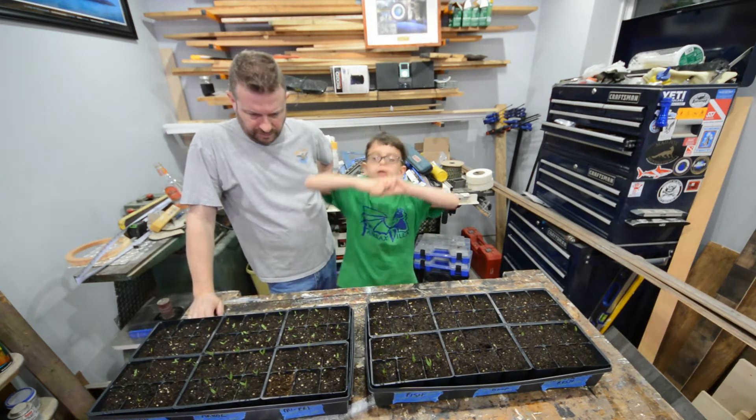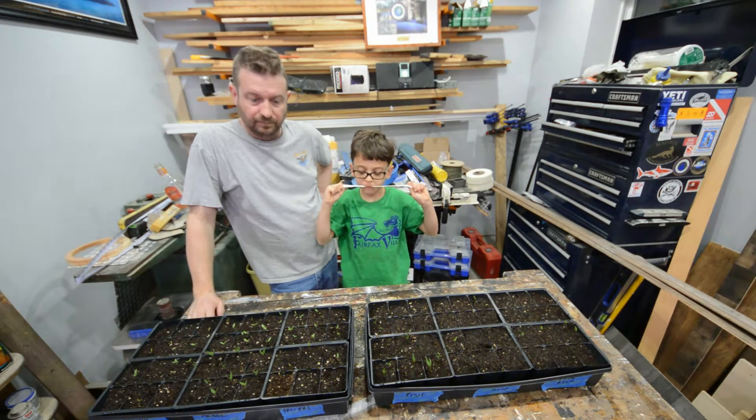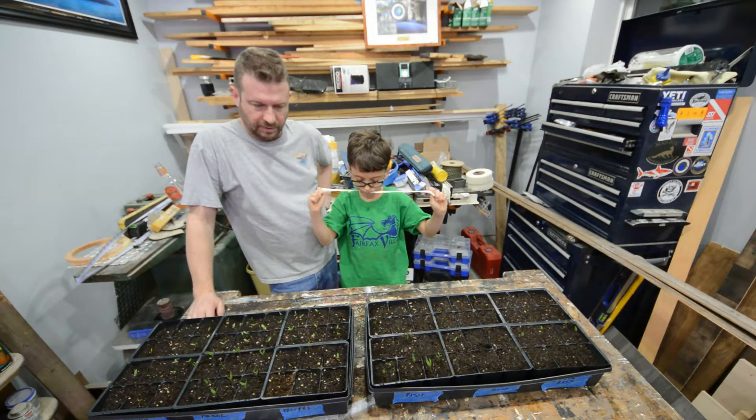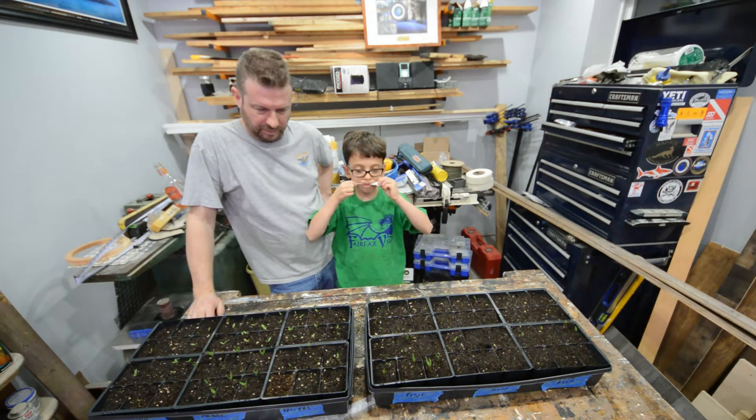We are going to keep growing them in these containers probably for another two weeks and then we will transplant them. We will keep them on the lights for a couple more weeks and then when it gets spring we will put them outside.